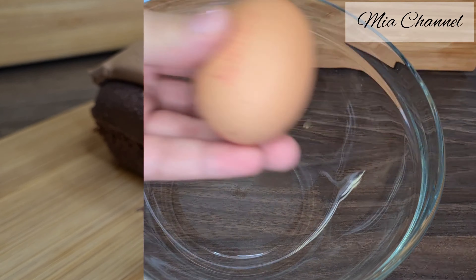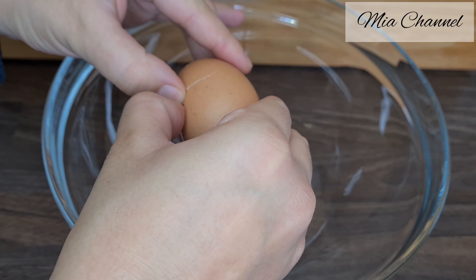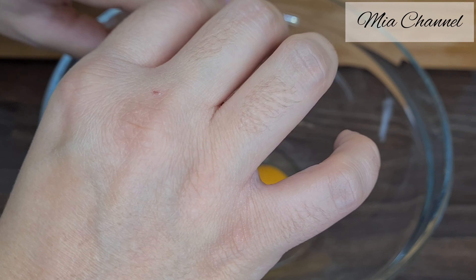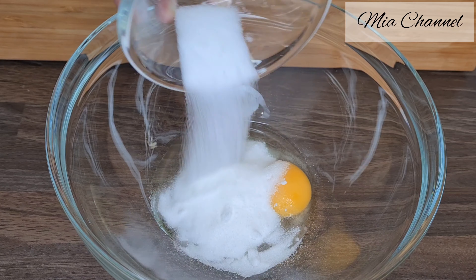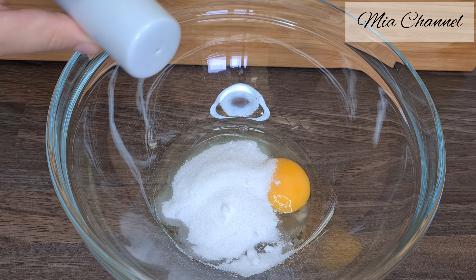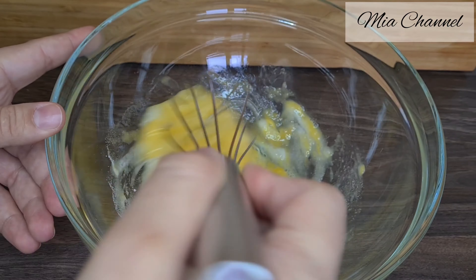Once you touch the chocolate on top it just turns into a melted chocolate layer on top of the cake. So if you're interested, let's get started by putting one egg in our mixing bowl with 50 grams of granulated sugar and a pinch of salt, and give it a good mix for about one minute.